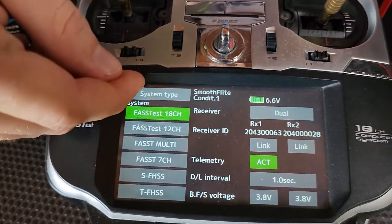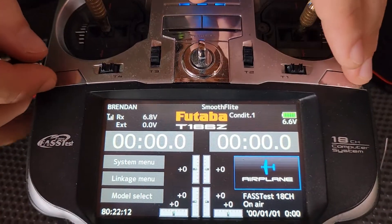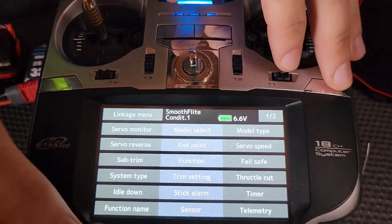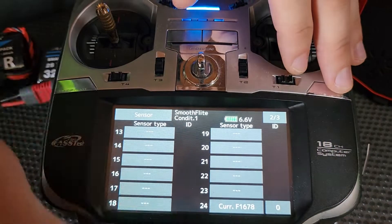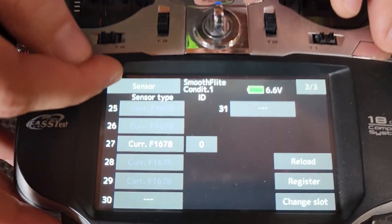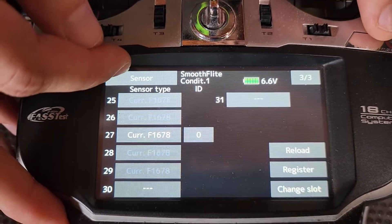We also, with this system as I said, this is a SBUS 2 system. So if I can get into the sensor page, and set up our sensor slots on 24 and 27 — the sensor we're looking for is CURR F1678.